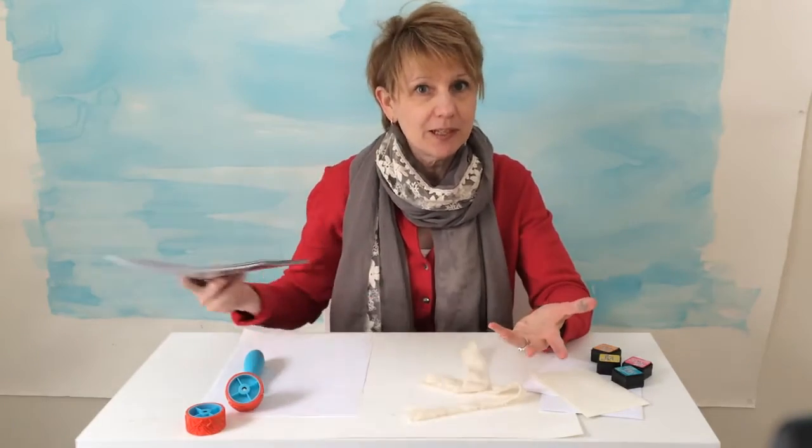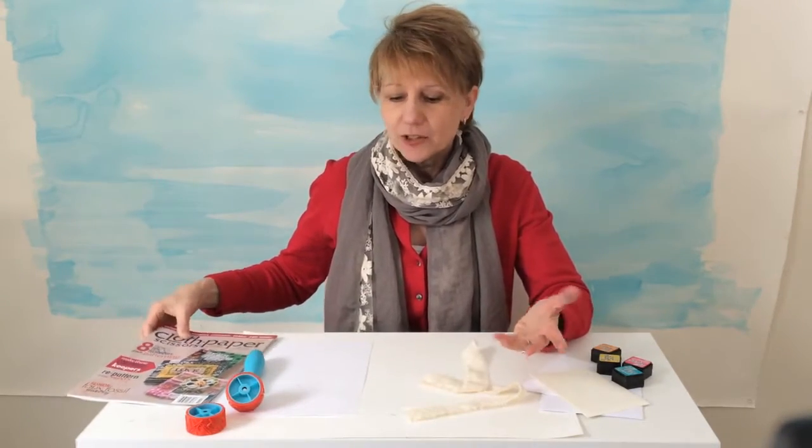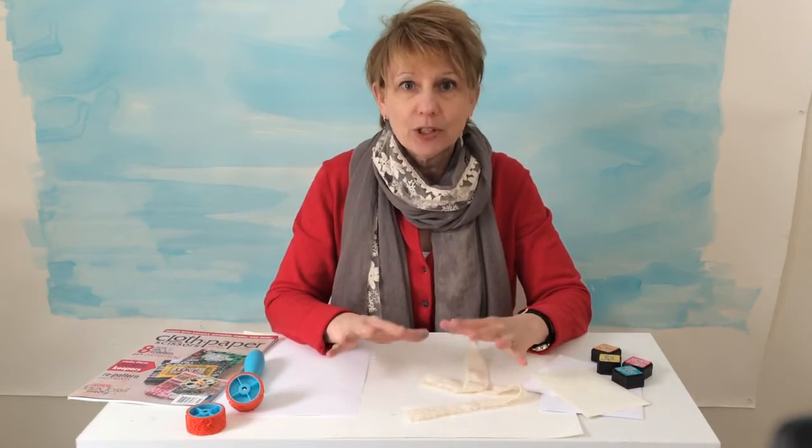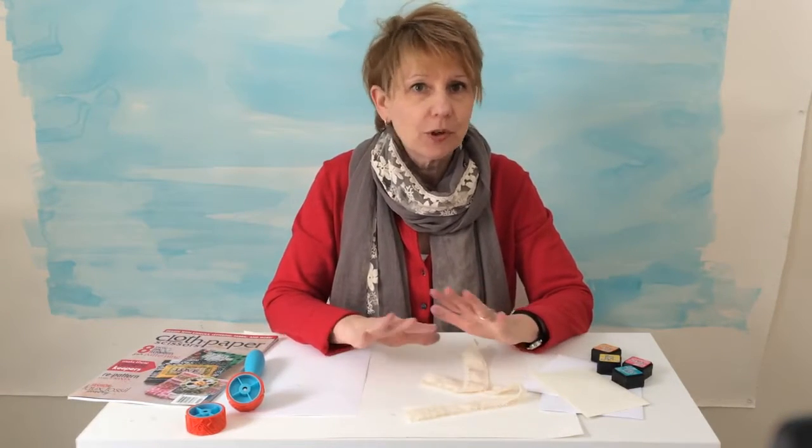Patterns are a big part of mixed media art, as you know. So the kit really helps you have a lot of inspiration and information about what to do, how to make patterns, the tools, everything you'll need.